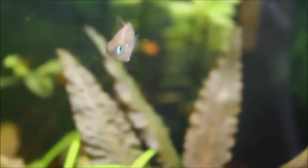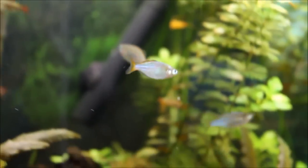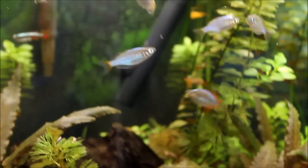Yeah, I'm in love with these things. They have sort of a personality that those tetras don't have. It's fun to watch their behavior and fun to watch them interact with each other.